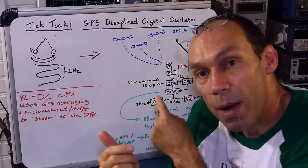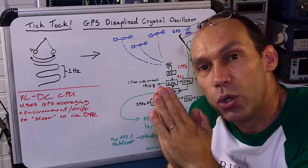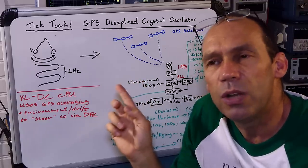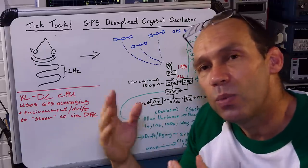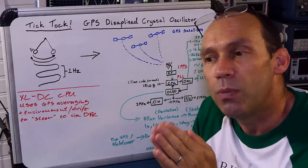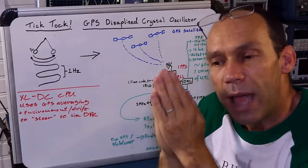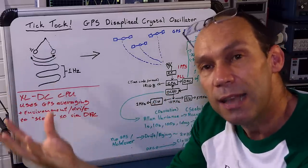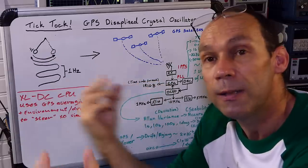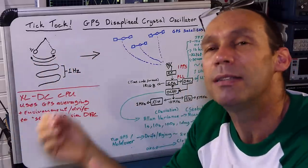In power generation they would have a single reference device like this getting very accurate GPS time down to nanoseconds. This device was developed in the late 90s or early 2000s when there was SA — selective availability — where the US government introduced errors into the GPS signal. That SA has since been removed, making this device even more accurate today. Having that single point of reference, you could then use it to synchronize slave devices near your relay — so that at 10am, precisely to the microsecond, they all switch.